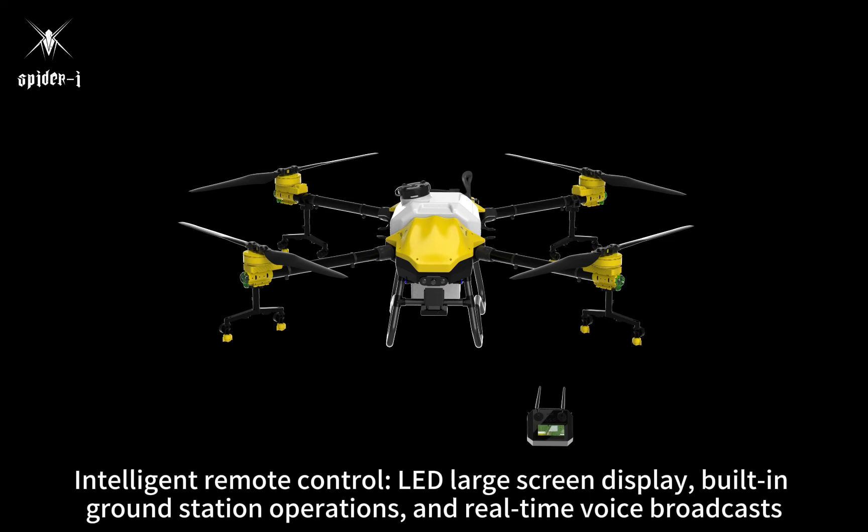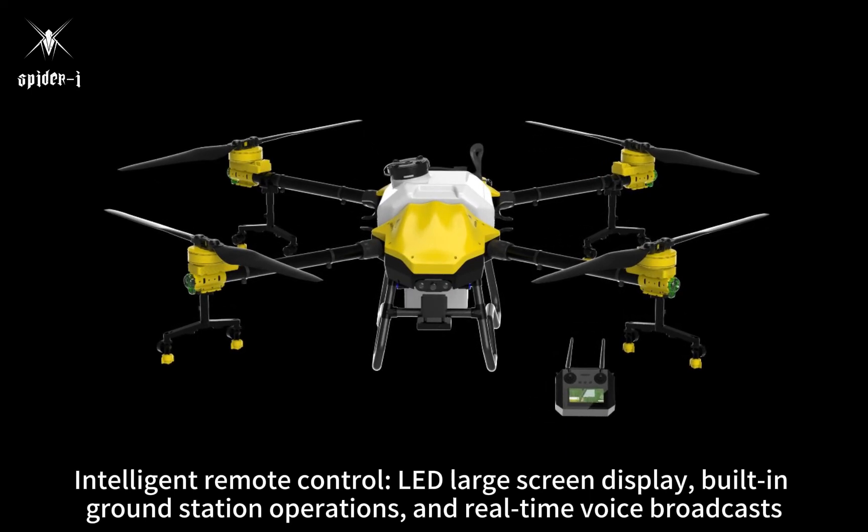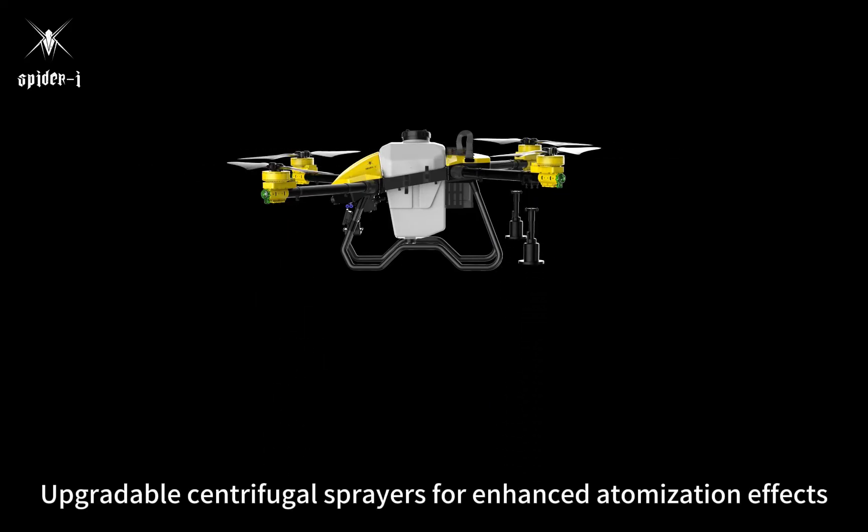Intelligent remote control with LED large screen display, built-in ground station operations, and real-time voice broadcasts. Upgradable centrifugal sprayers for enhanced atomization effects.